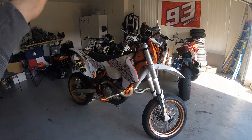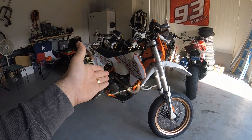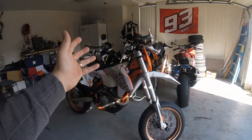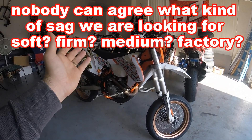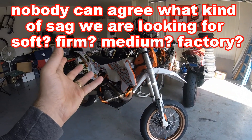Alright, so we're back home. I've already measured my sag. If you don't know how to measure your sag and calculate that, go watch my video about setting up my friend's R1. The difficulty with setting up a supermoto suspension is that nobody seems to agree on any kind of sag.